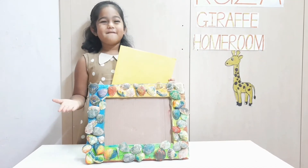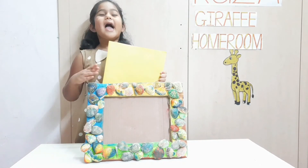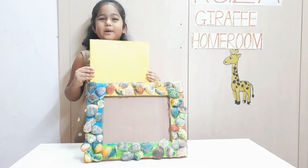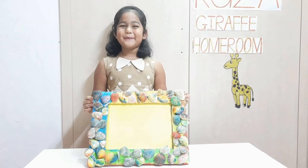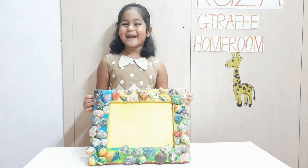Now the photo frame is ready and this is how we put our picture inside. Thank you. Hope you enjoyed my artwork. Bye.